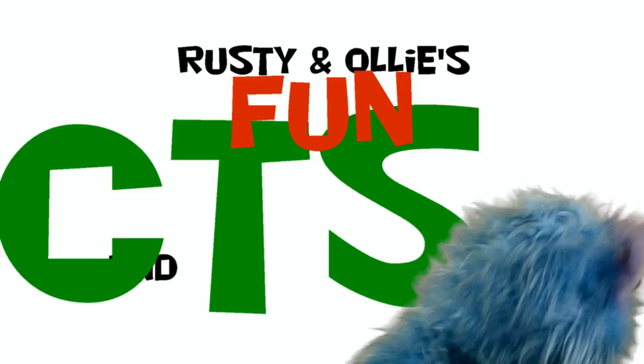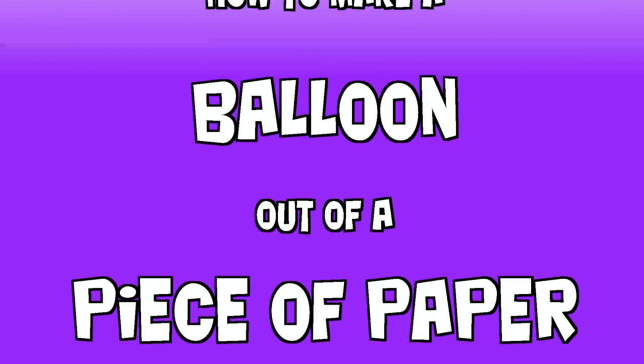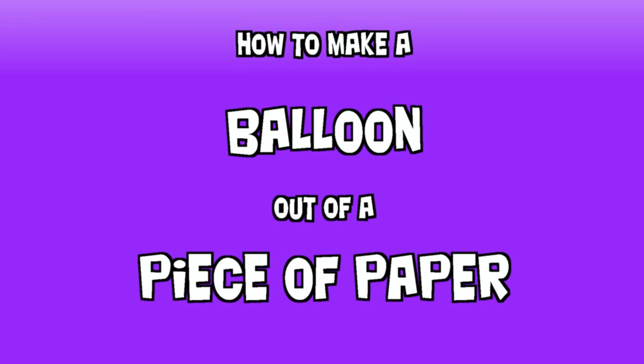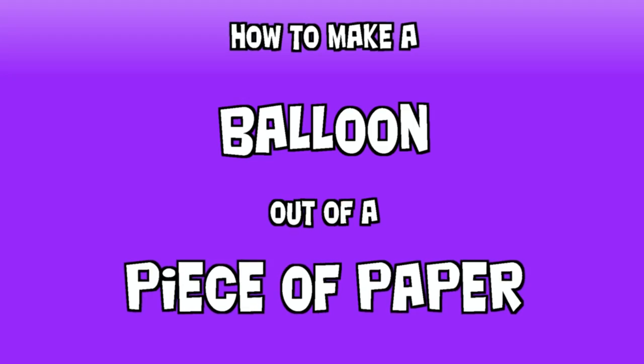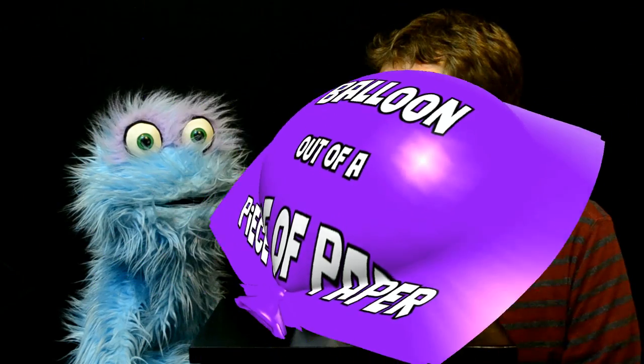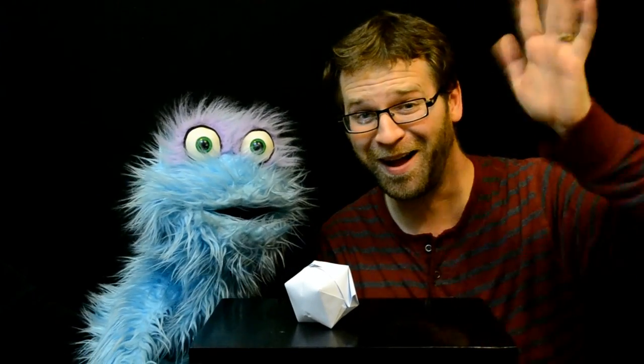Ashi and Ollie's Fun Facts and Follies. Hello, Mr. Wilson, how are you? Hi Ollie, how's it going? It's going fine. Hey kids, say hi to Mr. Wilson. Hi.